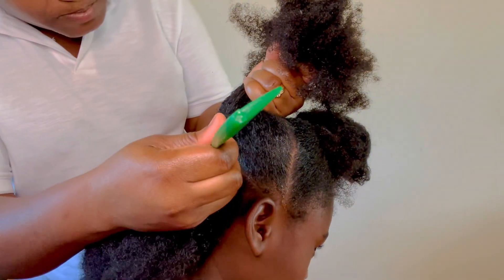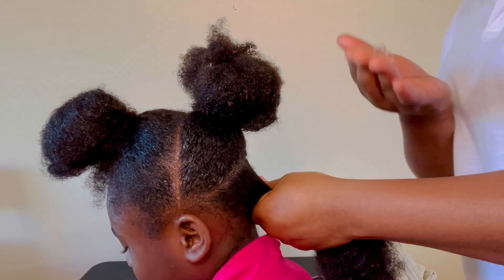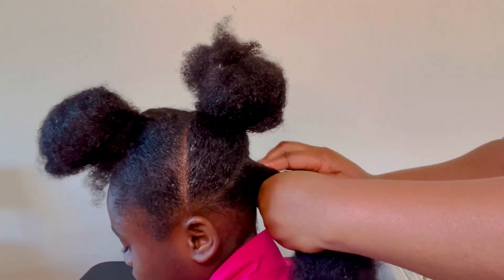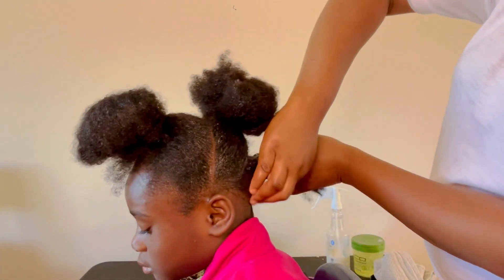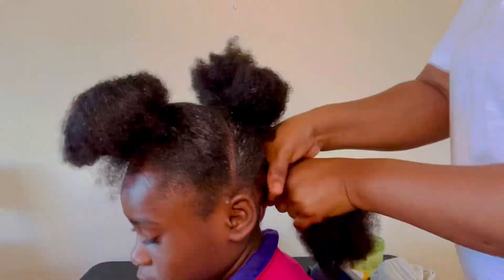So I have sectioned the hair into three, and now making sure that all the lines are nice and clean. Now I am applying some shiny gel and I'm just gonna go ahead and detangle it.